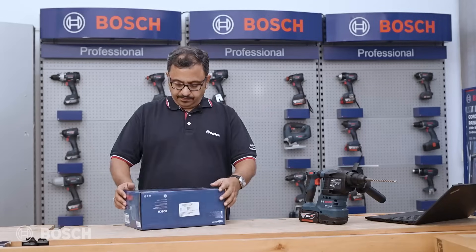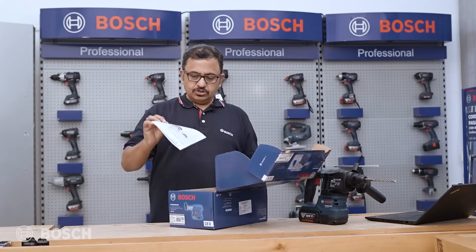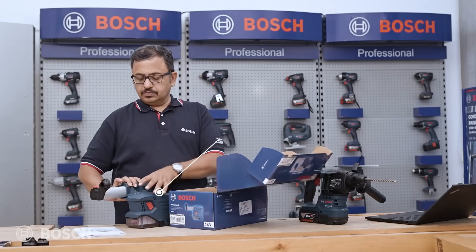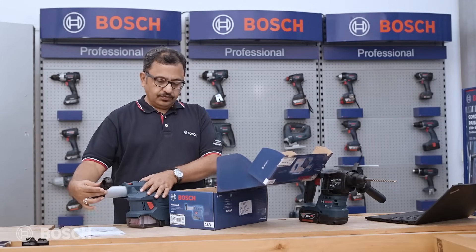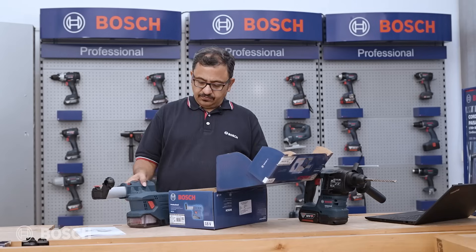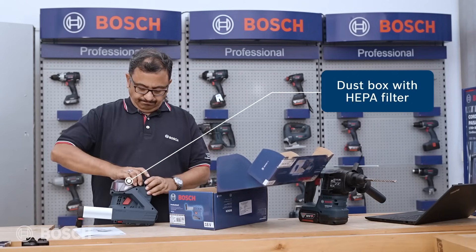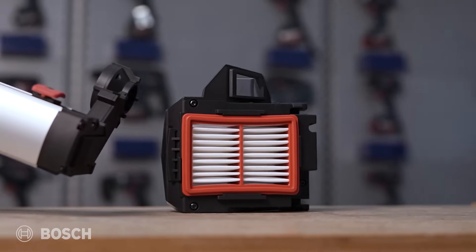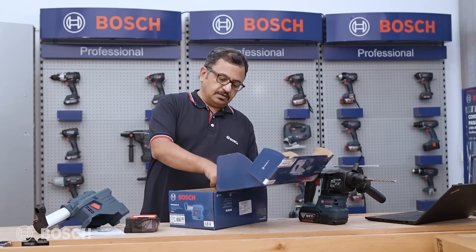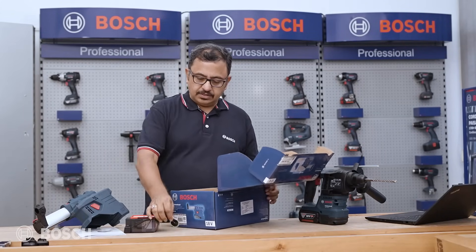Let's open and see what's inside. There's a user manual. This is the dust fixture with the chuck. And here is the HEPA filter — you can see it clearly. There are also extra dust caps; you have two extra dust caps in the slot provided.